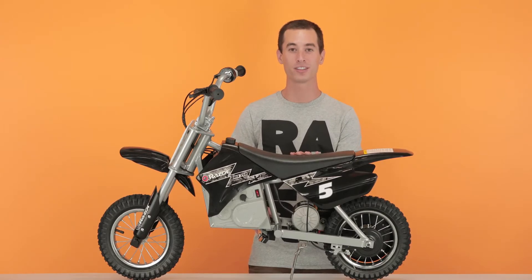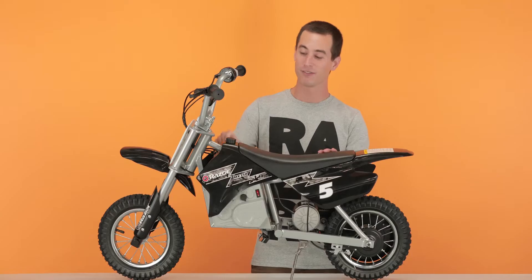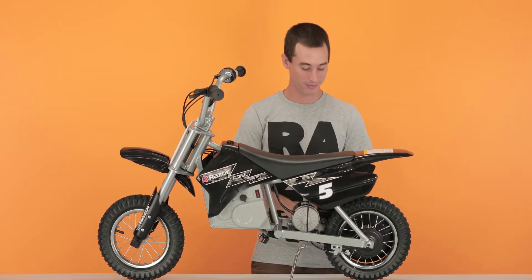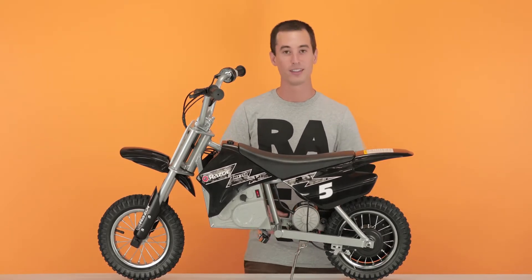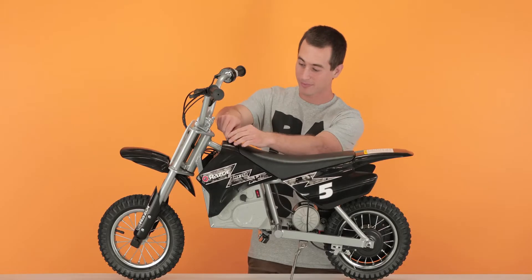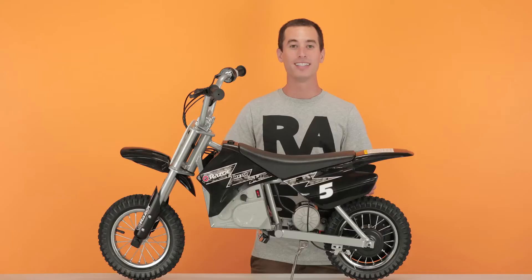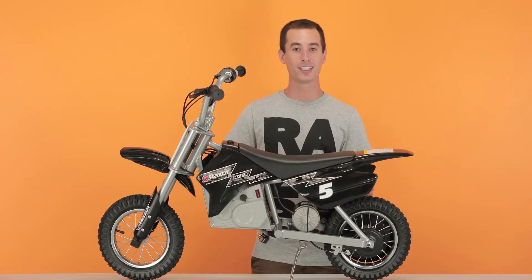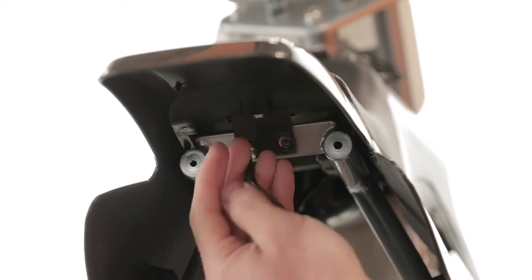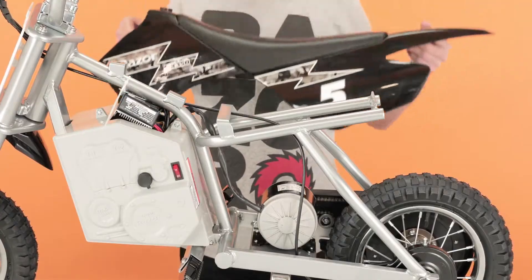To do this, we have to remove three screws — one underneath the gas cap and two underneath the rear. First, unscrew the gas cap and this will expose the first screw. Take your 5mm Allen wrench and start removing that screw. Now you can move on to the two under the rear. Once you have all three screws removed, simply slide it back and lift it straight up.